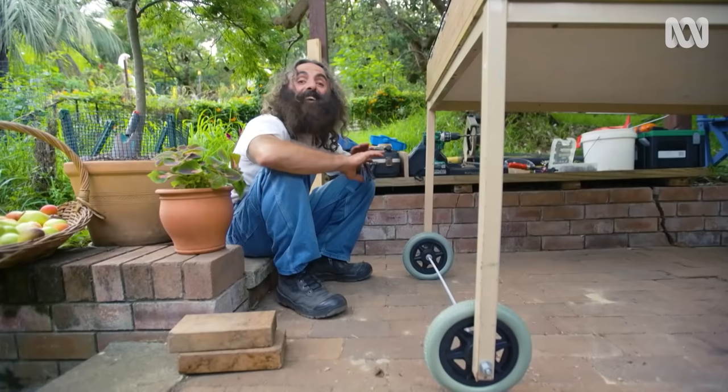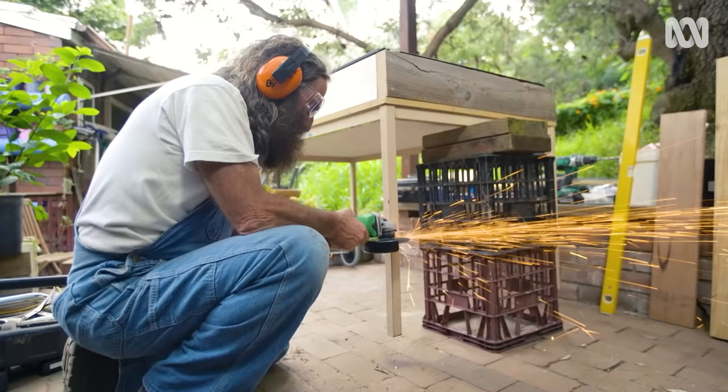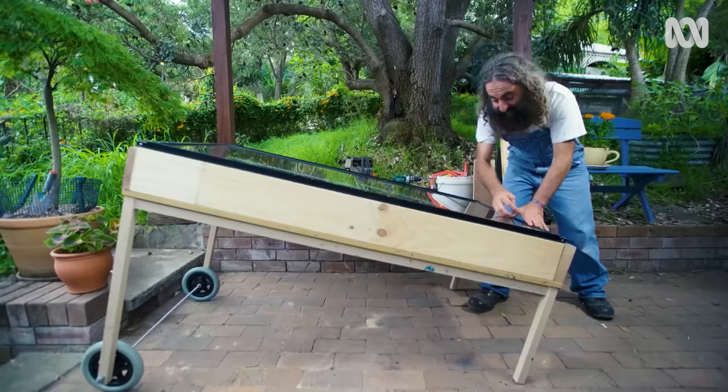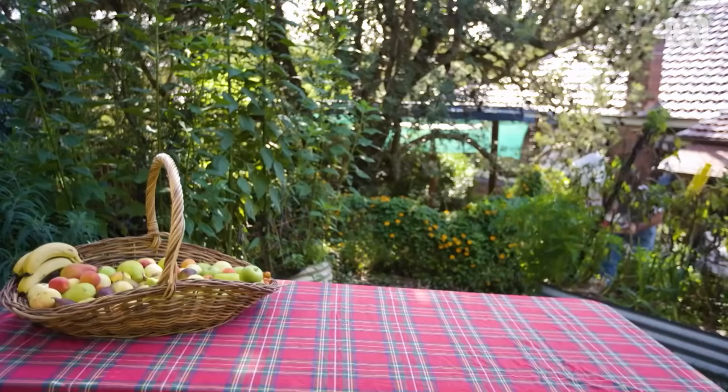A couple of wheels in place, and this solid dehydrator can roll around like a wheelbarrow anywhere the sun goes. I'm using a grinder to cut the front legs down. With the legs chopped down at the front, we've now got the angle — it has a low point and a high point, and the hot air will rise and move through, creating circulation so there's no humidity.